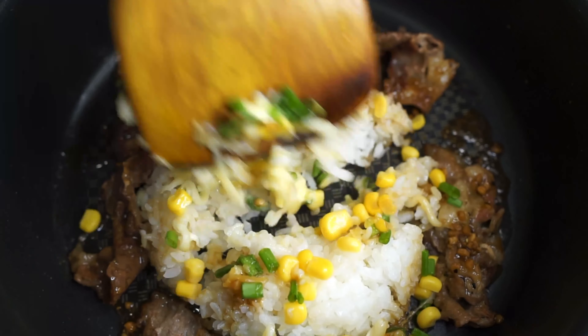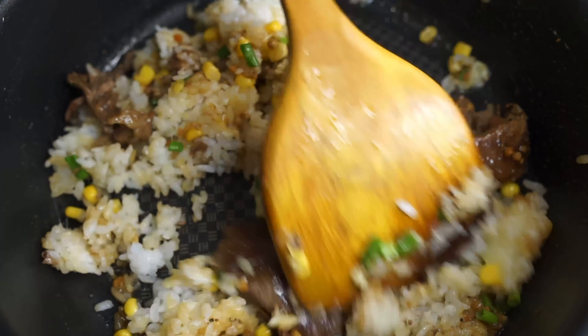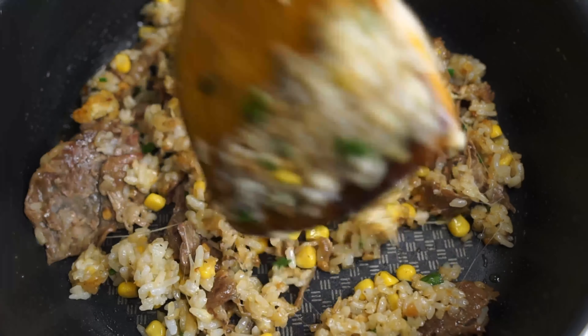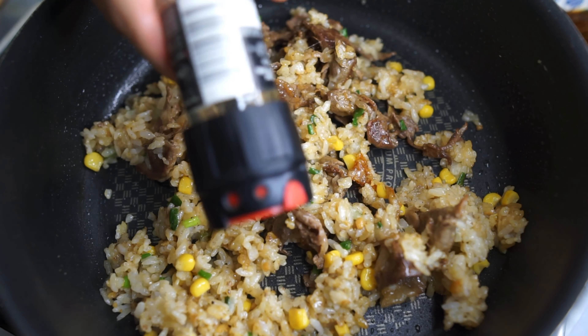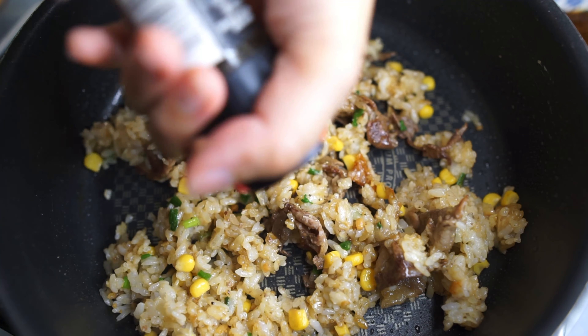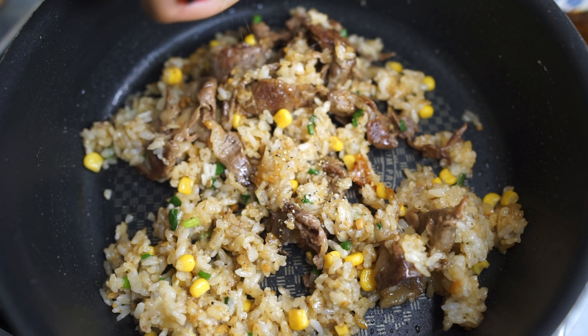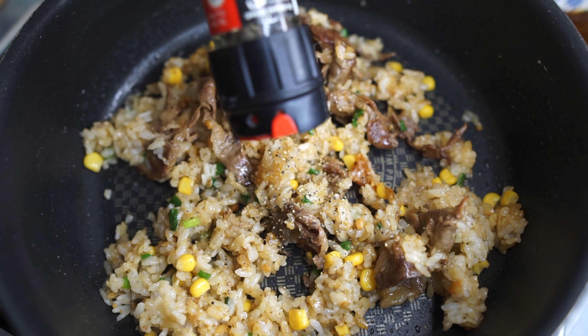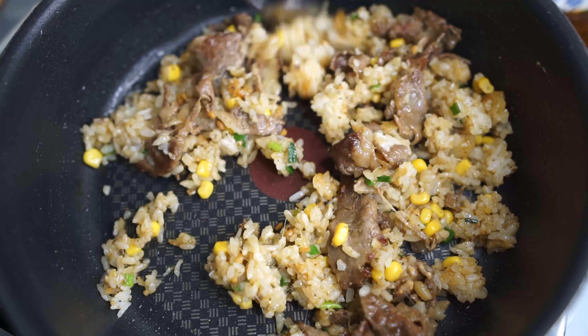Unfortunately, we are going to have to ruin this by mixing everything together. And your Pepper Lunch beef pepper rice is all done! Don't forget to add black pepper — it's not pepper rice without the black pepper. Just give that a final stir and you are done.